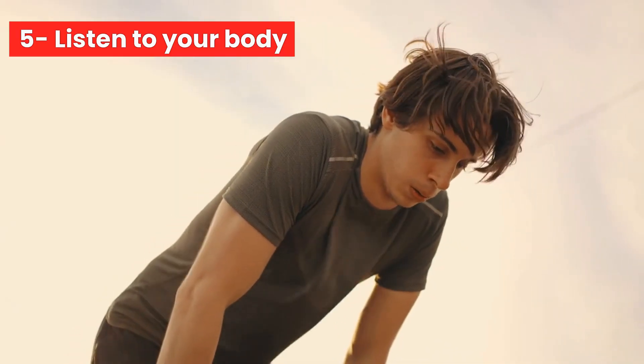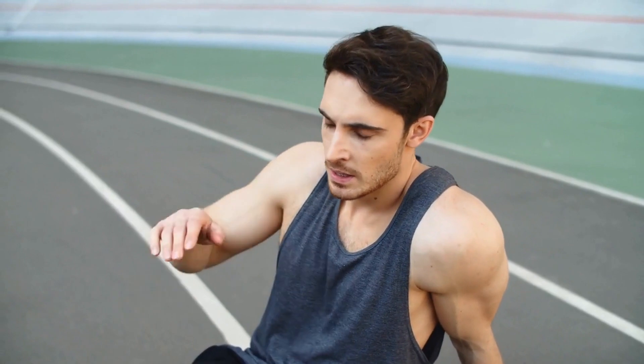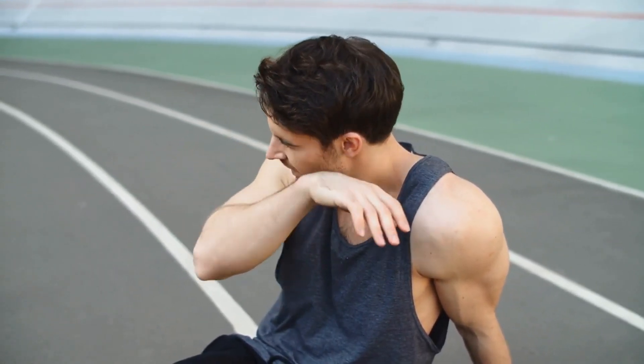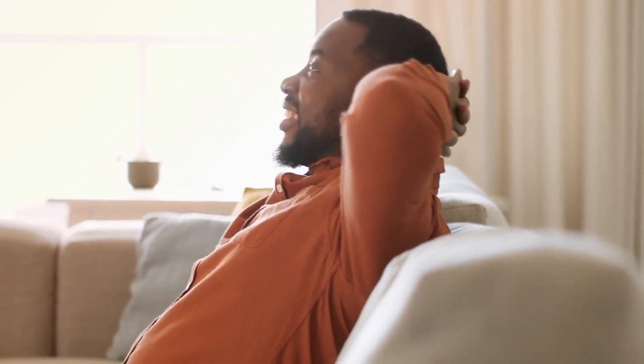Number 5: Listen to your body. Pay attention to how your body feels during and after your runs. If you experience pain or discomfort, slow down or take a break. If you feel tired or fatigued, take a rest day. Don't push yourself too hard too soon or you risk injury and burnout.